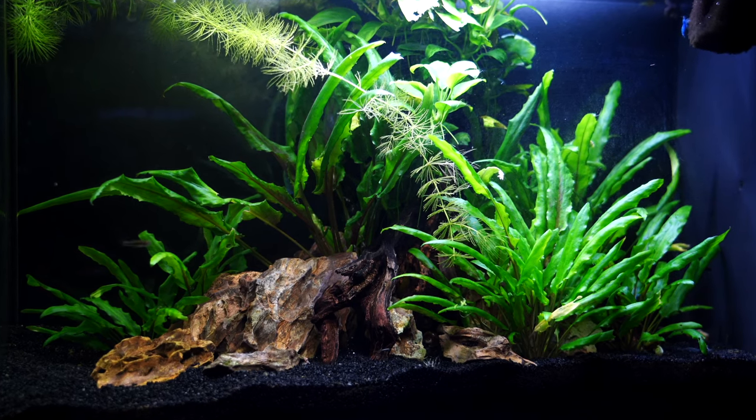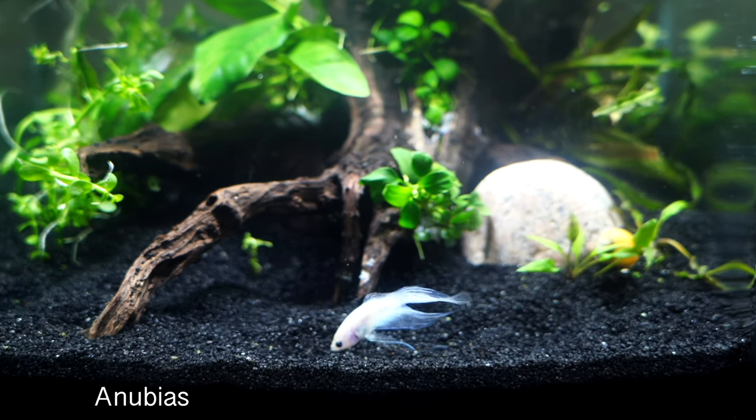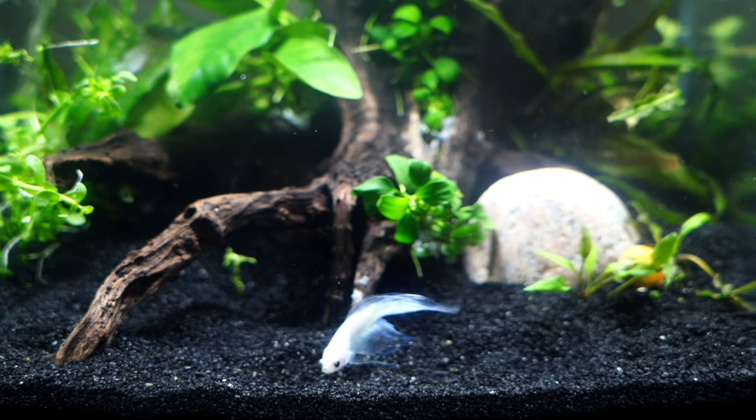Today's video is three things you do not want to do with your crypts, and believe it or not, this one right here is not the worst of the bunch. Welcome back to the Smallscape. Today I am talking about crypts, and I do have a few little examples here. Last week I did a video about Anubias, so I figured I'd talk about crypts today.